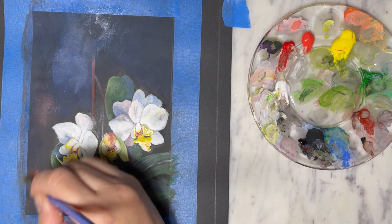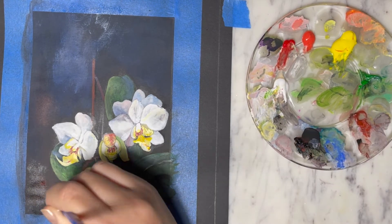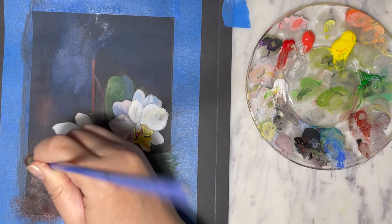For the background, with the black paper I didn't want to do too much, so I'm just going to add in some blue and some carmine just to add more dimension to the background.